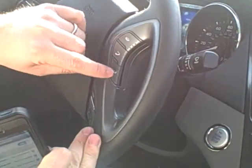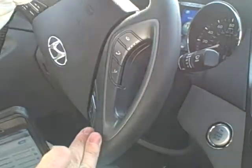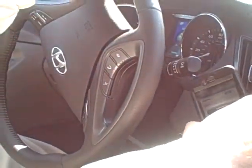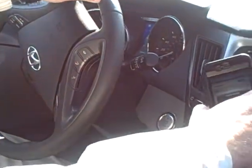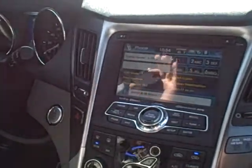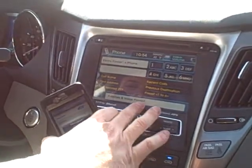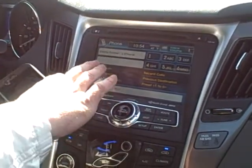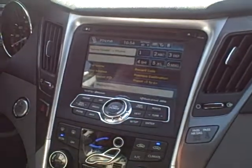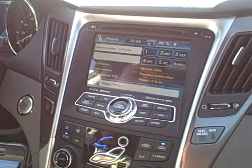Now if we hit our voice recognition button — 'Command please' — the system will give us commands. Everything in yellow highlighted words is what the voice recognition recognizes. You can say, for example, 'destination,' 'help,' or say 'help' at any time. These highlighted areas are things that we can say to the system and it'll automatically recognize them.